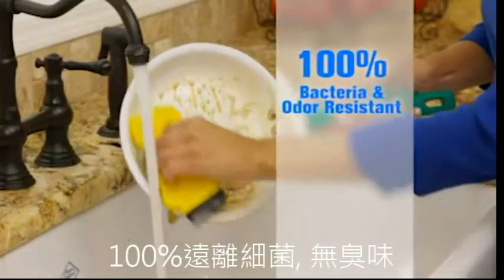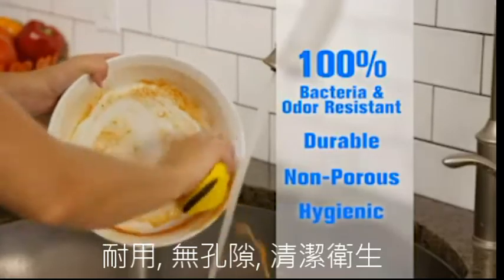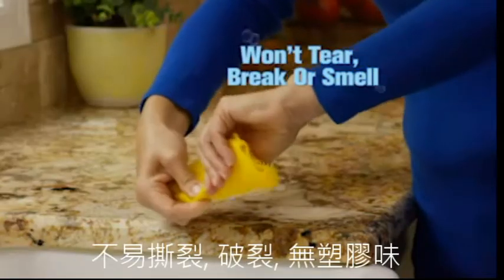Sponge Hero is 100% bacteria and odor resistant, durable, non-porous, and hygienic, so it will never tear, break, or smell.